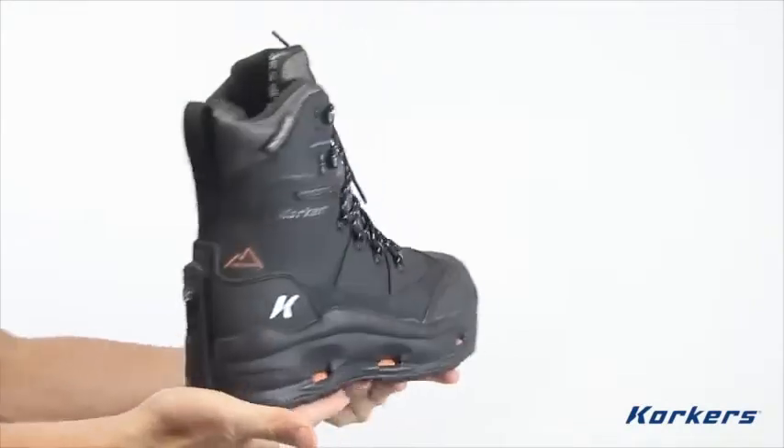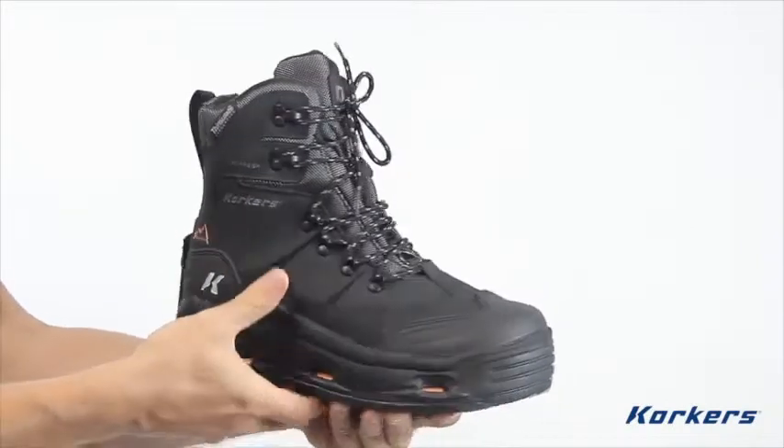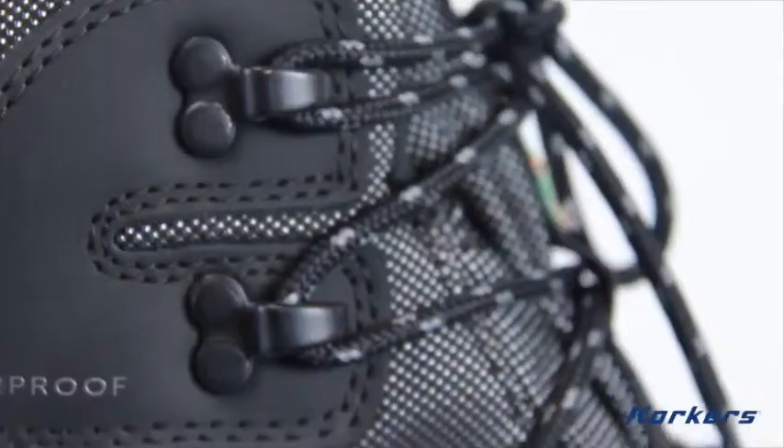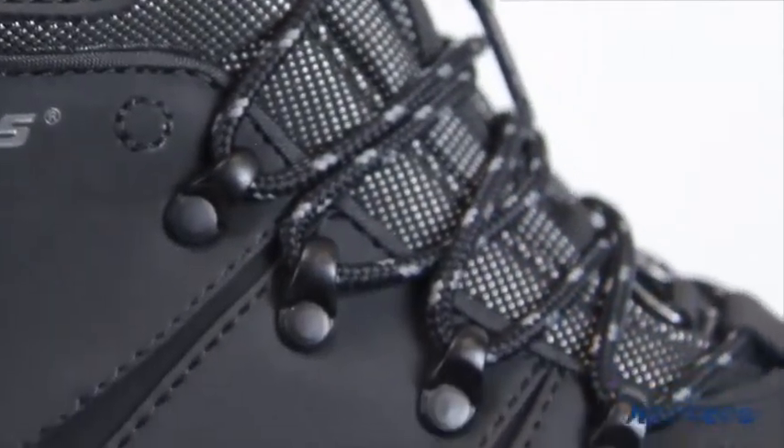At 9 inches in height, the boot offers the flexibility of a serious hiker with the ruggedness needed to battle winter's most demanding work conditions. Traditional laces with durable metal speed laces makes getting a secure fit incredibly easy.